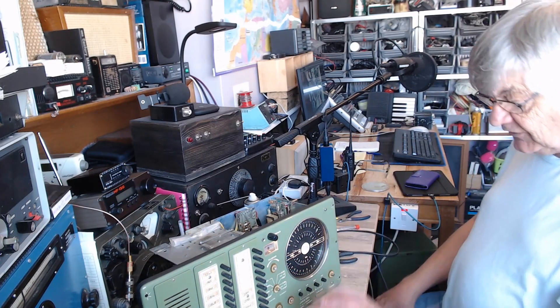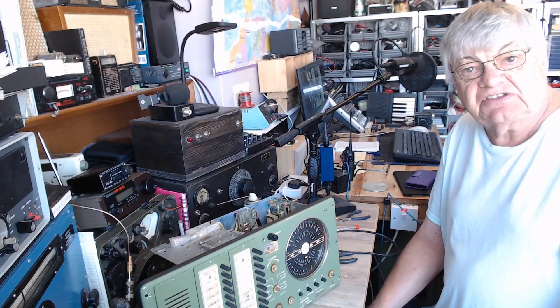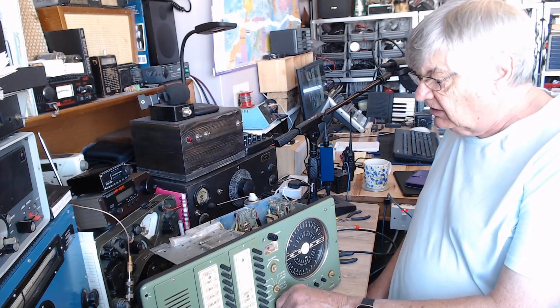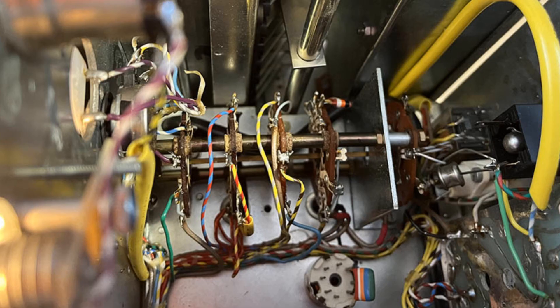So far so good — working nicely. I'm going to check the knobs — they're degreasing nicely in bathroom cleaner. I'm not sure the manual shows really what's what, but there's a picture here which is quite good.